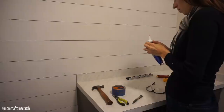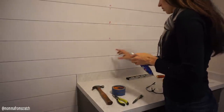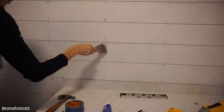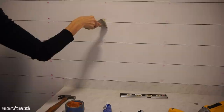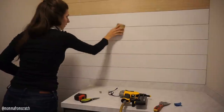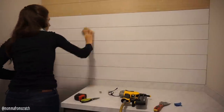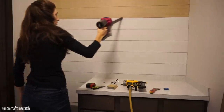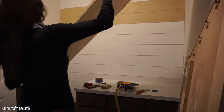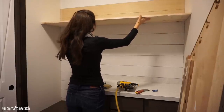The next step was to fill in all the nail hole marks on my boards. I went in with spackle — you could also use wood filler, both work fine. I scraped off any excess and then used my sanding block to sand it down smooth so when I paint you won't notice the nails. Before painting, I took my Dyson vacuum and vacuumed up all the sanding dust from the lines.